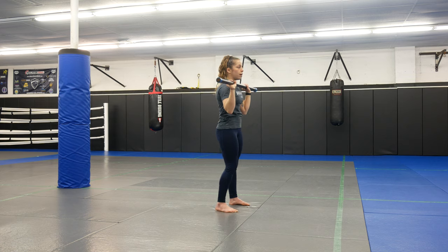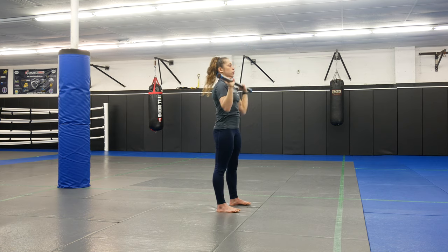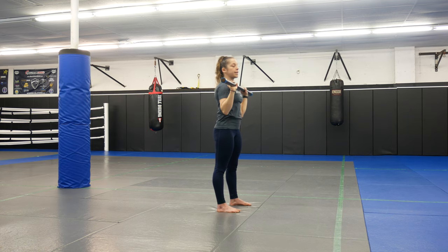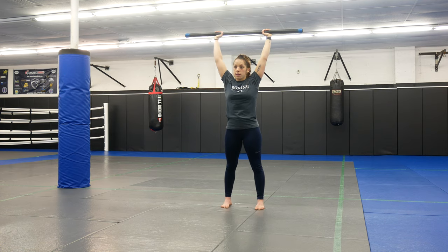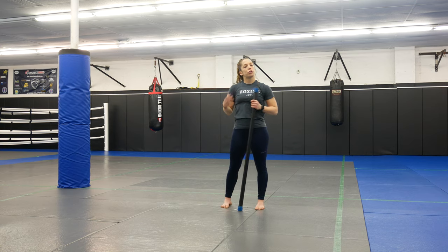I don't want to lean back to get any weight up — core nice and tight. Exhale, extend. You're just moving your head out of the way and extending those arms up so they're nice and locked out. All the way up, exhale, control coming back down. They start right in front of you. Again, 12 to 15 — that's what we're shooting for.